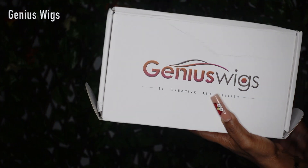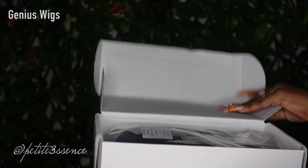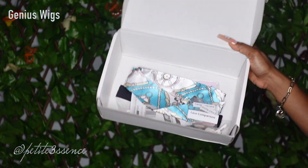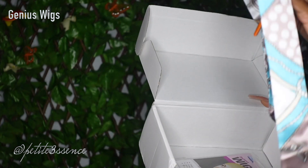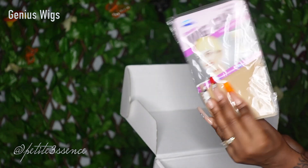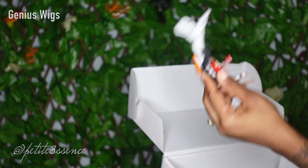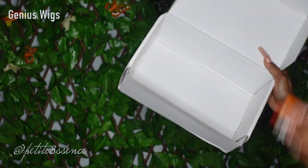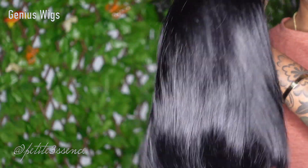Welcome back! Today we're here with Genius Wigs once more — same packaging as usual. As I open the box I see the wig, and we've got a few goodies in here: a head wrap, a wig cap, an extra elastic band for extra security, one of these clips, and finally an edge brush and comb. That's everything that came in the box.